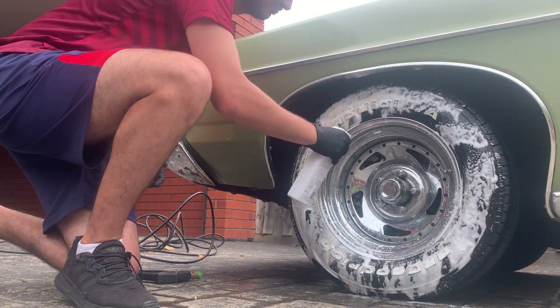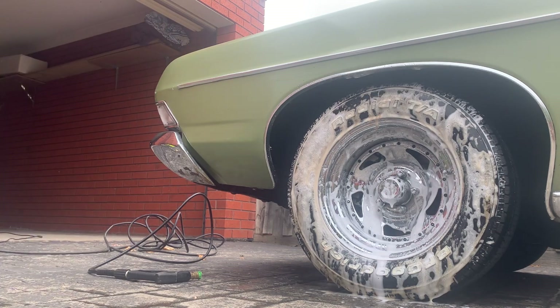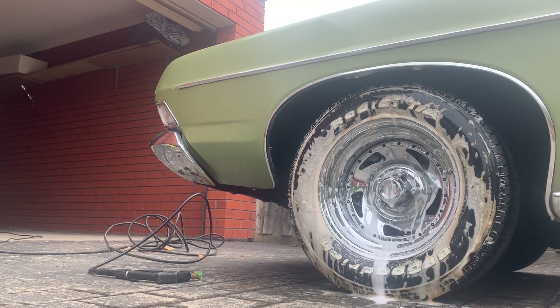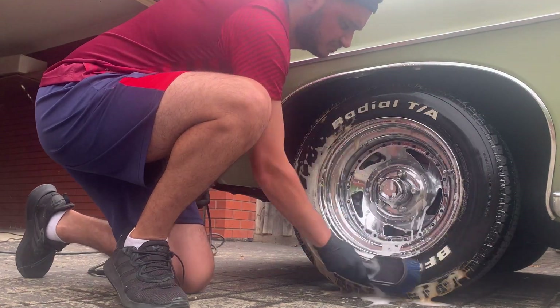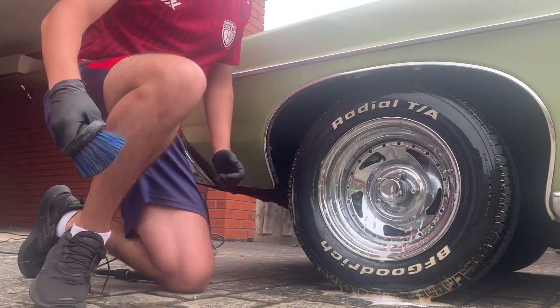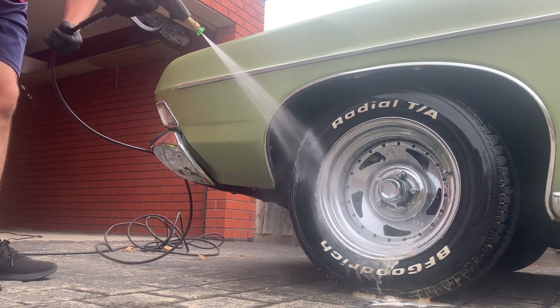Not just the lettering but the actual tire itself is quite dirty. So what I'm doing now — I've hit it with the pressure washer, and I've now hit it with a wheel cleaner as well. It's very important to get a wheel cleaner that is safe to use on white walls and white lettering. The one I'm using is AutoGlym's Custom Wheel and Tire Cleaner.